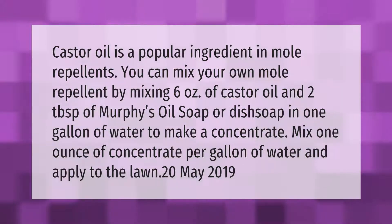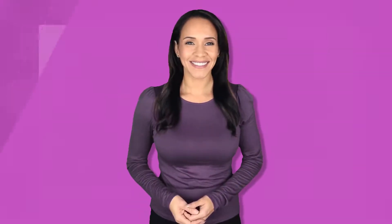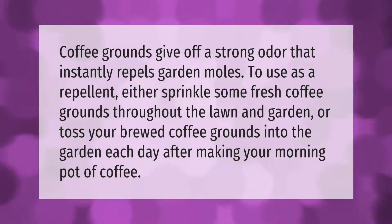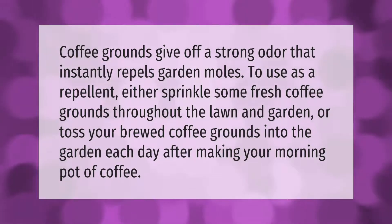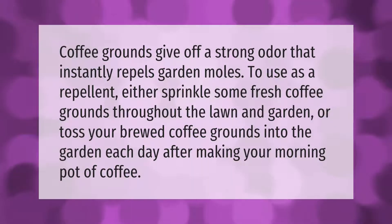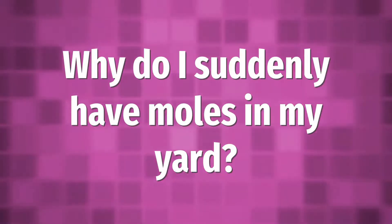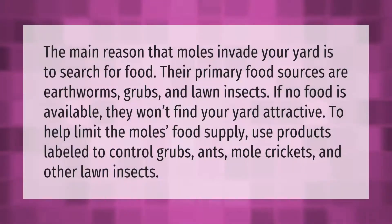Coffee grounds give off a strong odor that instantly repels garden moles. To use as a repellent, either sprinkle some fresh coffee grounds throughout the lawn and garden, or toss your brewed coffee grounds into the garden each day after making your morning pot of coffee.